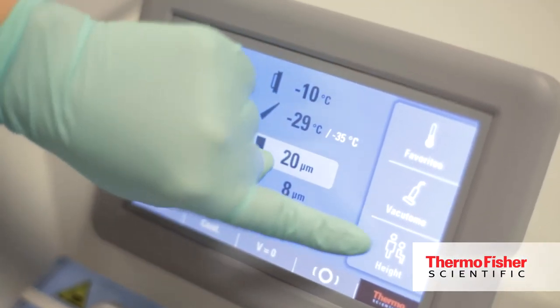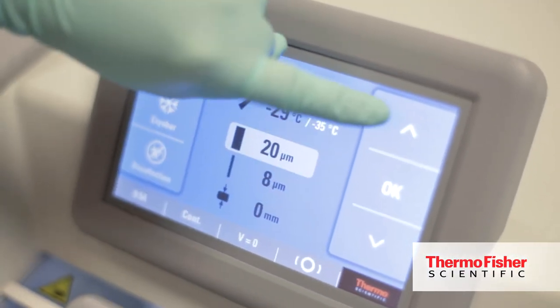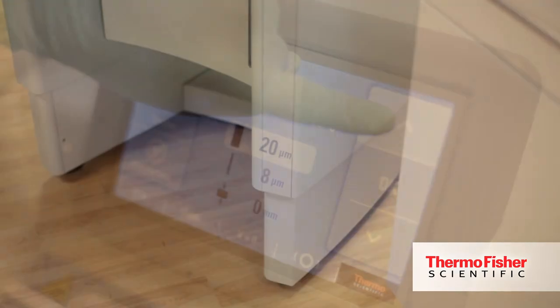We understand that some customers will be at this cryostat for a number of hours a day. With that in mind we want to make their experience as comfortable as possible. We've integrated an optional height adjustment feature allowing them to cryo section either from a sitting or standing position. This also addresses the situation when you have multiple users in the lab space at varying heights — they could easily at the touch of a button adjust the cryostat to the most comfortable setting possible.